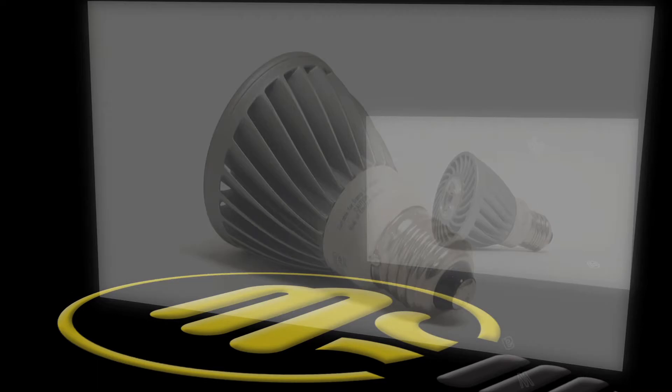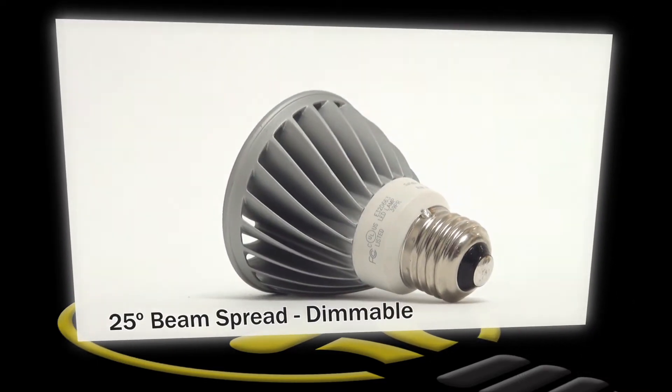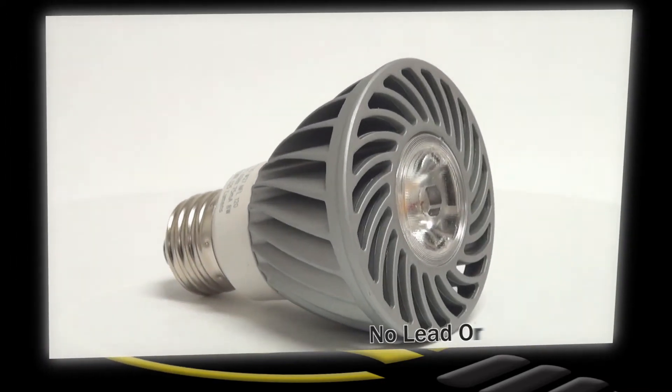It has a medium screw base, lasts 50,000 hours, and has a light output of 315 lumens. It is available in a warm white color temperature, can dim down to 10% of its light output, and has a 25 degree beam spread.